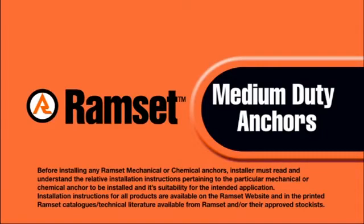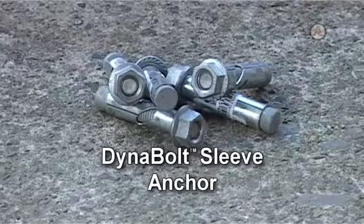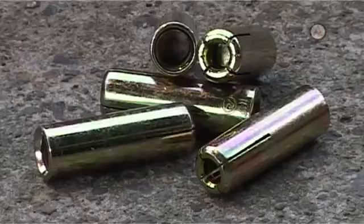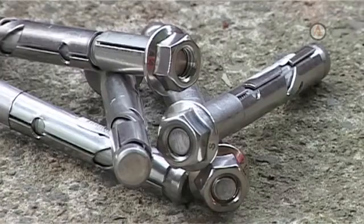Ramset medium-duty mechanical anchors include anchor screws, screw-in anchors, DynaBolt sleeve anchors, Lockson Shield anchors, and DynaSet drop-in anchors, available in zinc, galvanized, or grade 316 stainless steel.